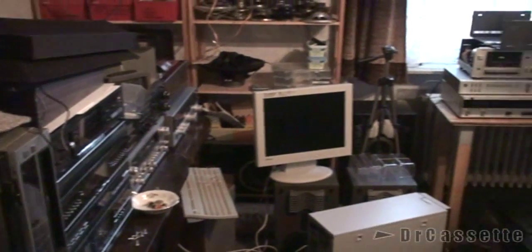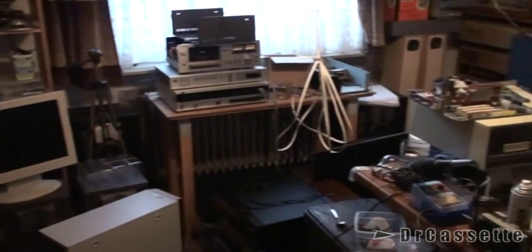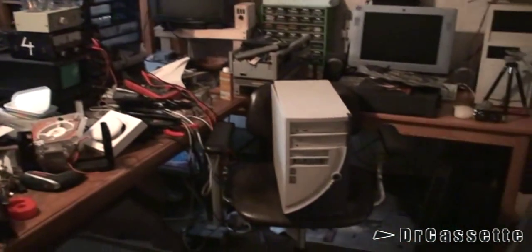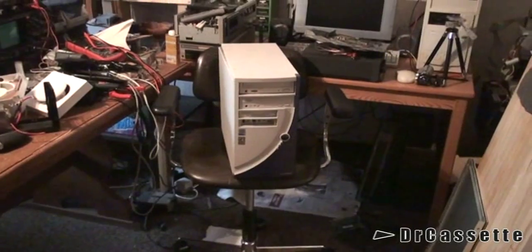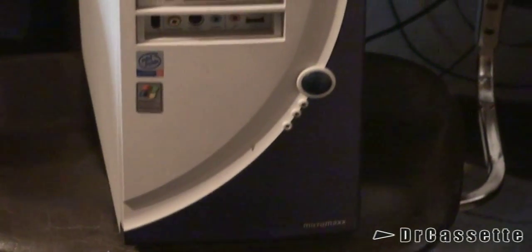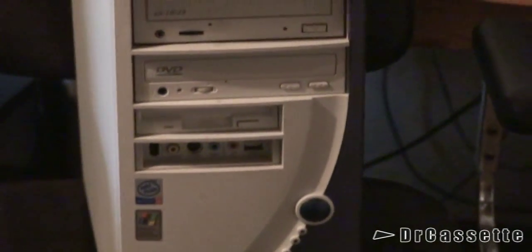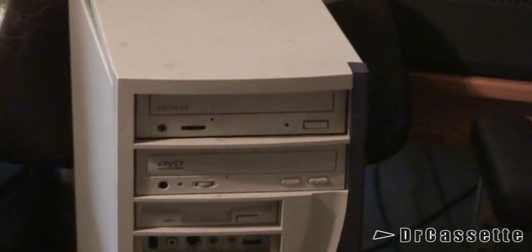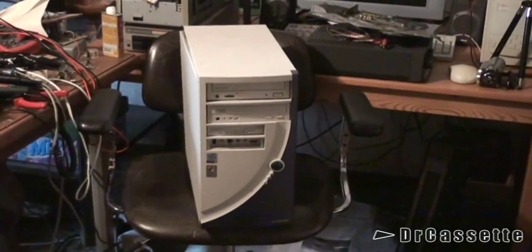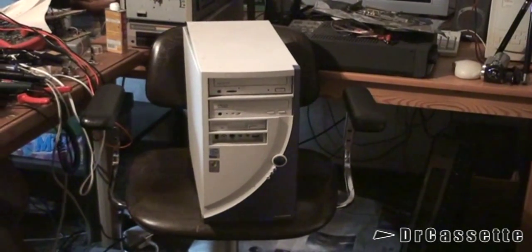The workshop is an absolute mess — haven't really had the time to do any kind of cleaning up in here. Anyway, here we have the Micromax computer that I recently found at the dump. This does not work because half of the components are missing. There is the computer the way I found it. Now let's go ahead and take a look inside.